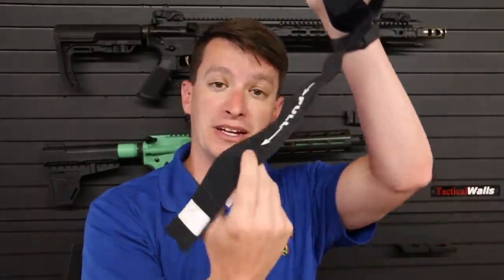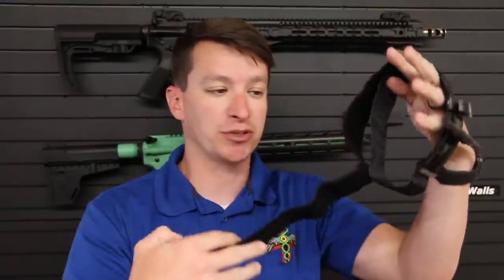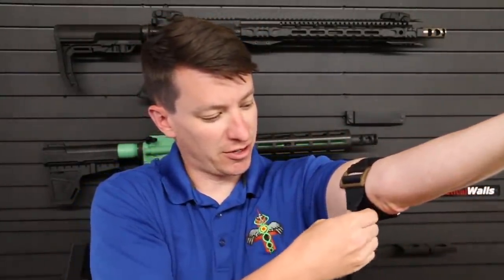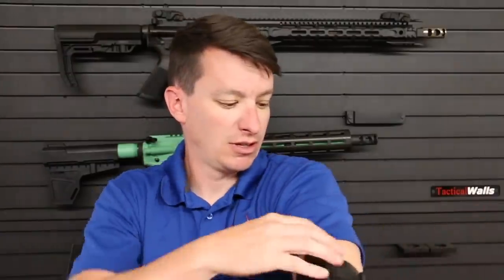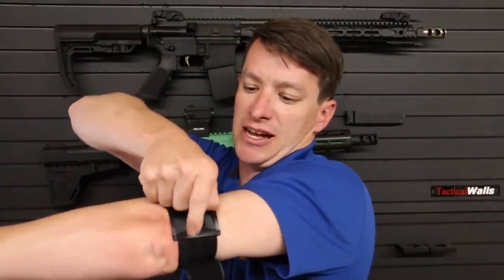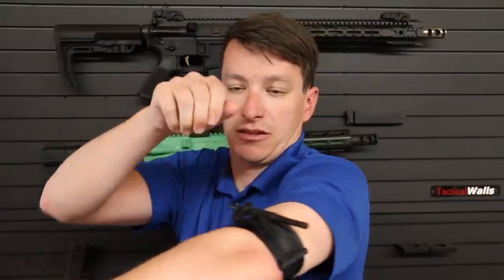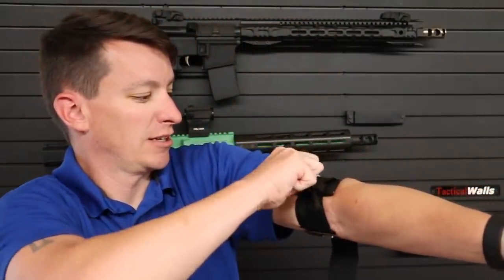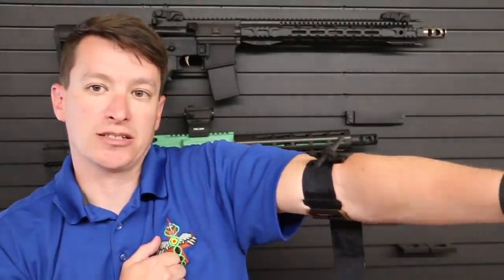For self-application, pull this band towards you — there's an arrow pointing towards you. Slip it on, pull it tight, feed the Velcro around, and turn the windlass until the bleeding stops. When you're done, it secures and locks in place.